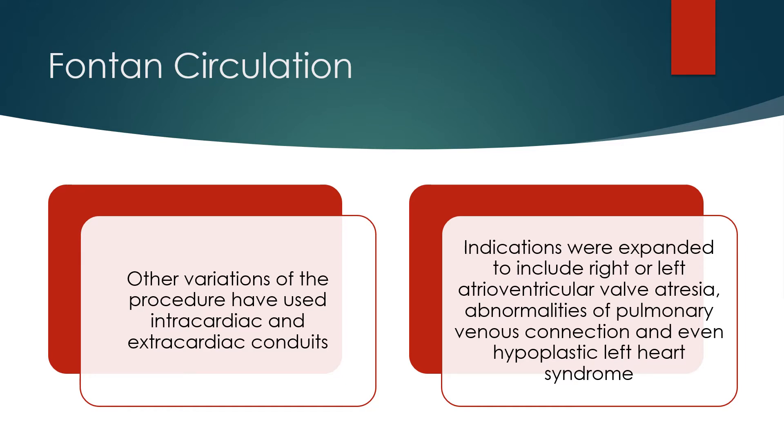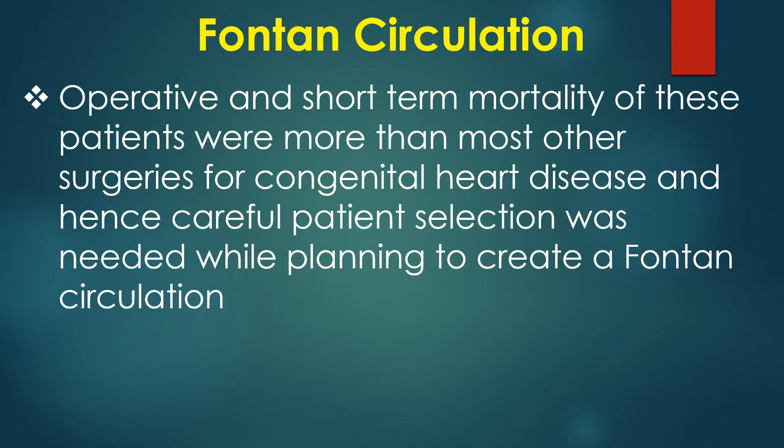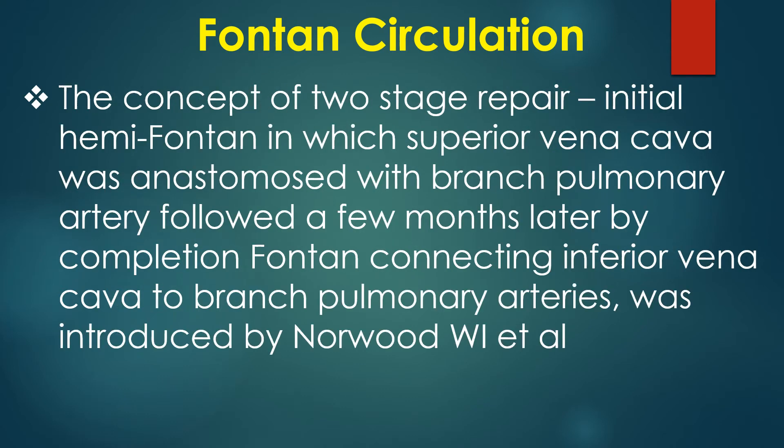Indications were expanded to include right or left atrioventricular valve atresia, abnormalities of pulmonary venous connection, and even hypoplastic left heart syndrome. Operative and short-term mortality of these patients were higher than most other surgeries for congenital heart disease, and hence careful patient selection was needed. The concept of a two-stage repair — initial hemi-Fontan in which the superior vena cava was anastomosed with a branch pulmonary artery, followed a few months later by completion Fontan connecting the inferior vena cava to branch pulmonary arteries — was introduced by Norwood and colleagues.